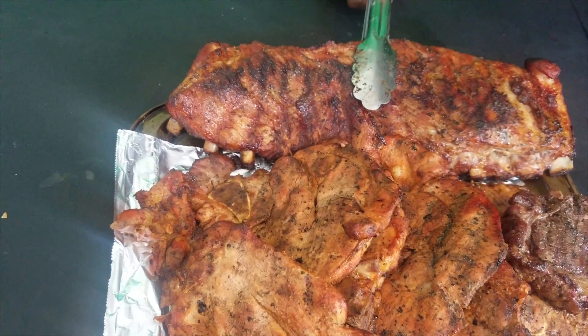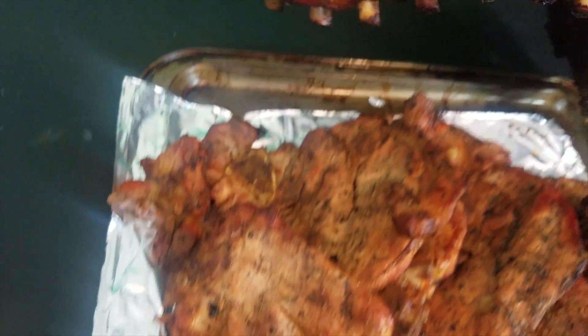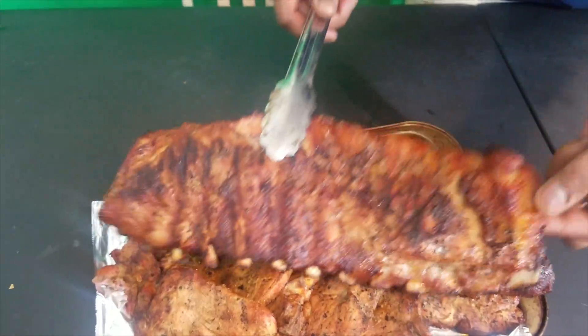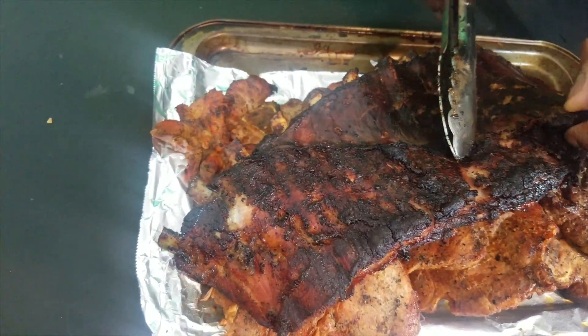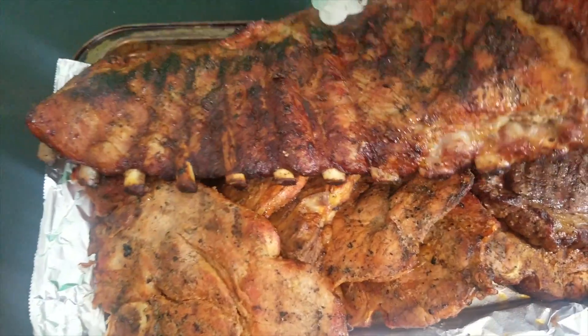Y'all, we just pulled everything off the grill. Meat is tenderoni — when I say tenderoni, them ribs right there, I hope you guys can see this. Look at that juice, I hope it's glistening. Let me show some of that back side — you gotta let it smoke so it looks nice, a little crystalline. I like a little crack to it, mm-hmm.